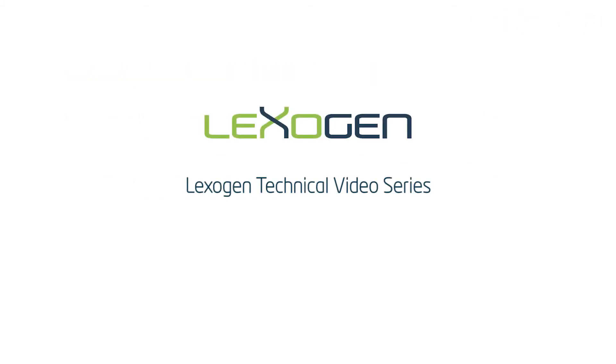Thanks for joining us. For more tips, check out the other technical videos on our website or contact us at info at lexogen.com.